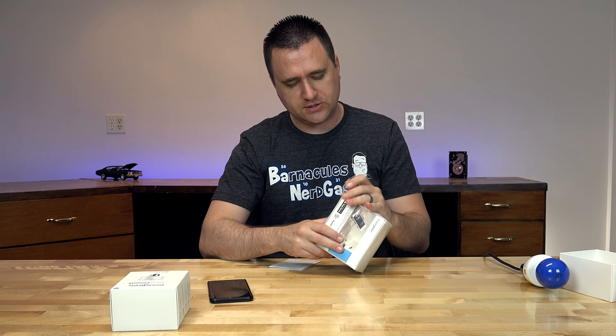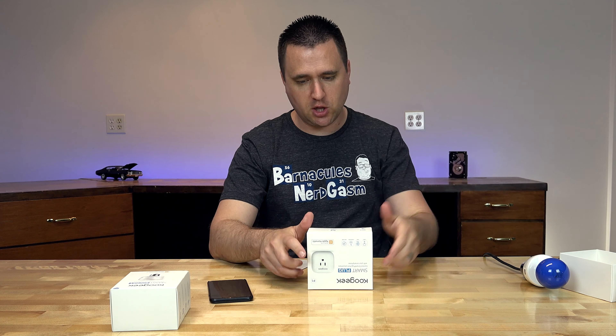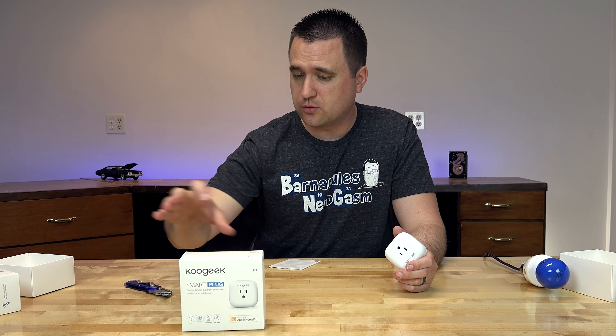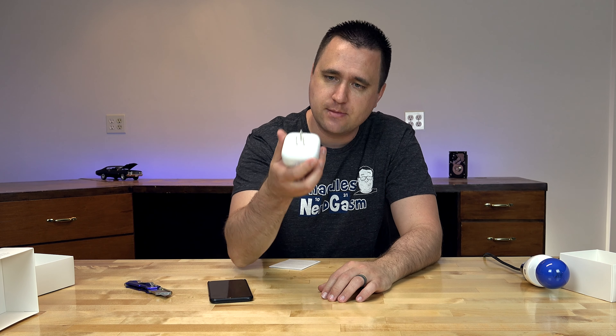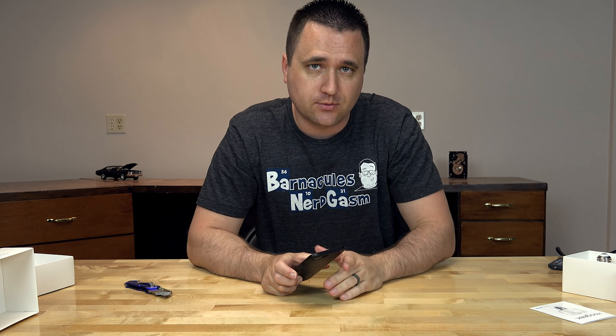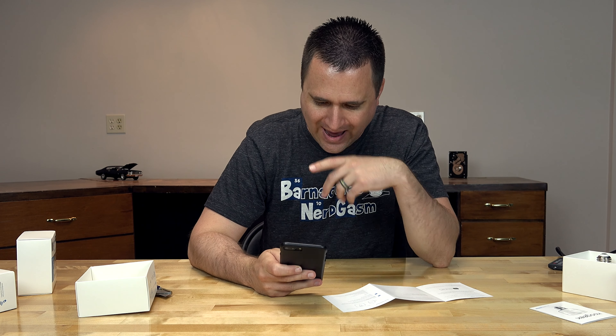For the next on the list, we have a smart plug. Same basic principle as the light socket, except it's a plug-in and you can control other devices with it. It was wrapped in plastic rather than taped, but whatever. I don't need the user manual — I've already set one of these things up, I'm practically an expert. It has three prongs, which isn't necessarily a bad thing, but my extension cord only has two. So I got it plugged into the wall and I'm going to get everything connected and make sure it works.